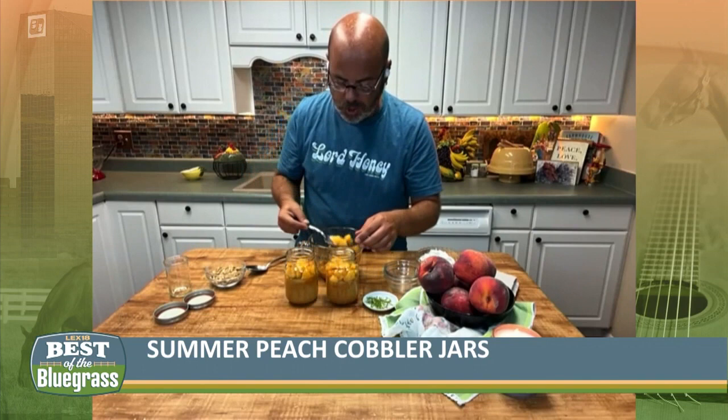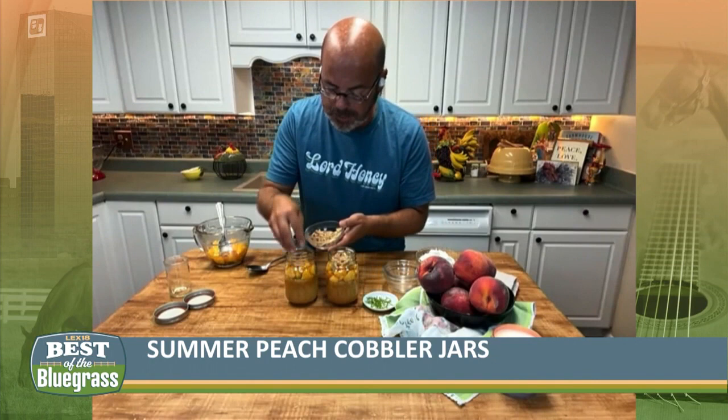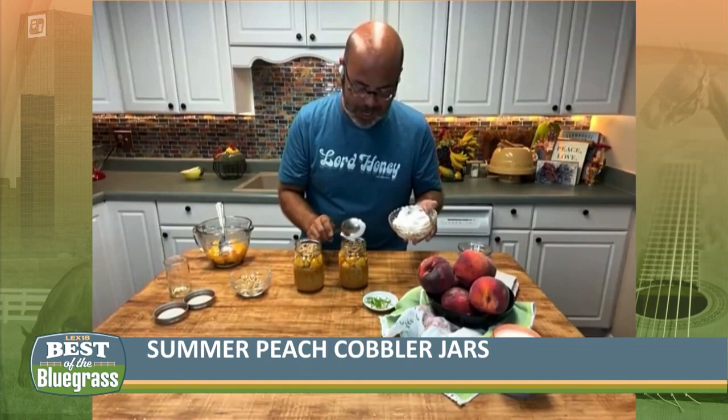You just fill those jars up with those peaches. And then we put some crushed up graham crackers, because that'll give us the crunch that we're looking for. These are cinnamon graham crackers, so that makes it taste just like peach cobbler where you put a little cinnamon in it. Then you put that right over there, and we're going to add us some fresh whipped cream to it.